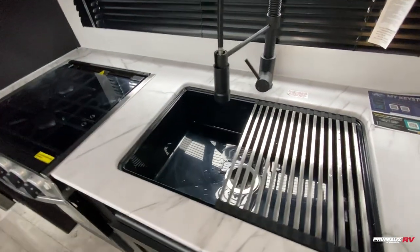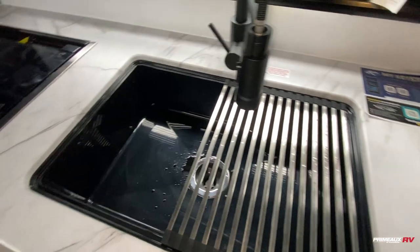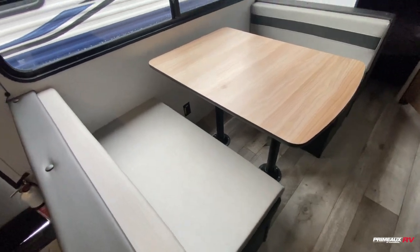There's a huge sink here to do your dishes. You've got the rolling drying tray and that nice big hose that's going to make it really convenient to do your dishes. Then you've got your booth dinette here — this will fold down to give you an additional bed.